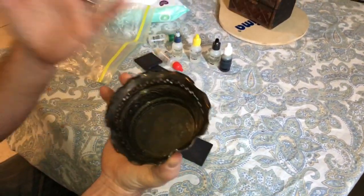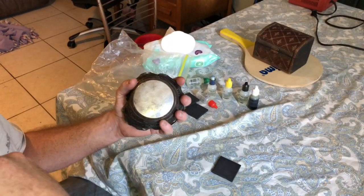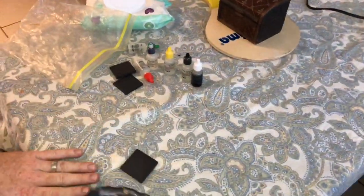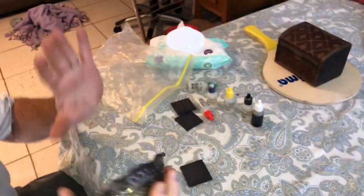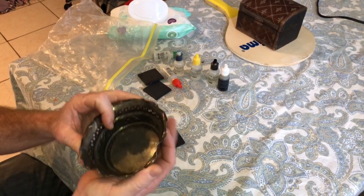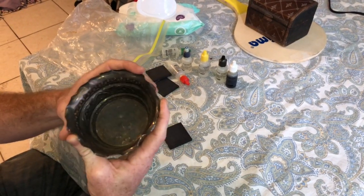So I want to go ahead and acid test it and let's see what the acid says. You need to be aware if you do this, please take any precautions. Don't do this unless you're capable - please be safe. So this item is kind of flexible and it does look and feel kind of like silver.